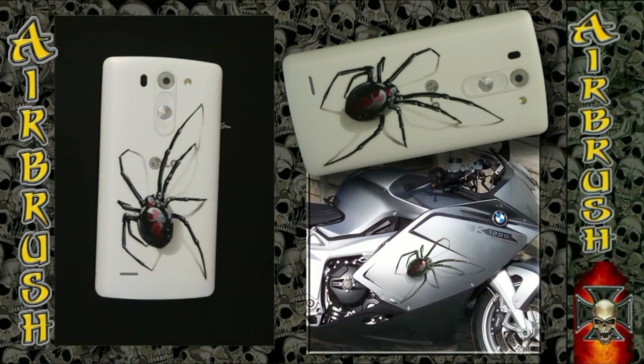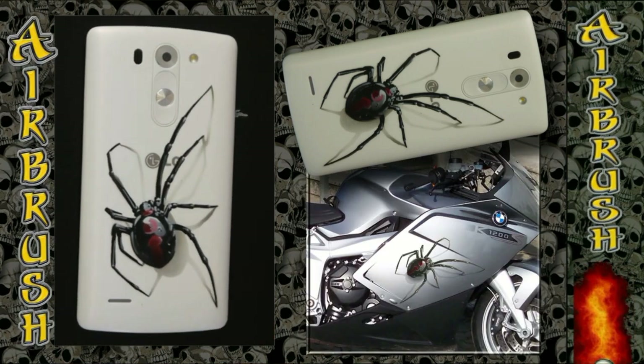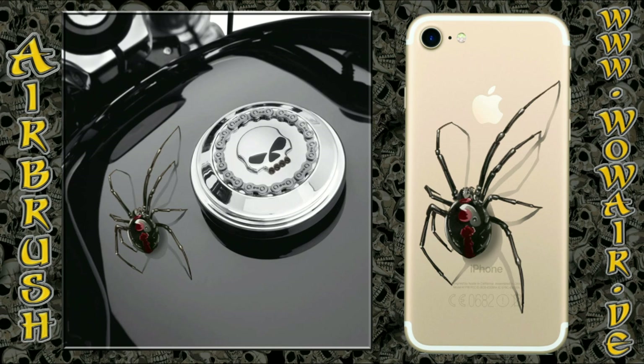It's a photorealistic spider. If you like it, you can subscribe to my channel. See you soon, bye.